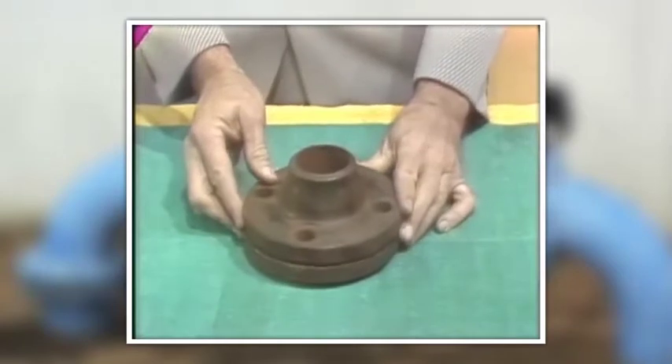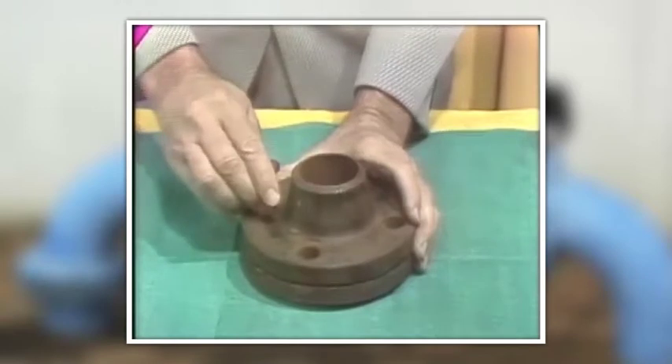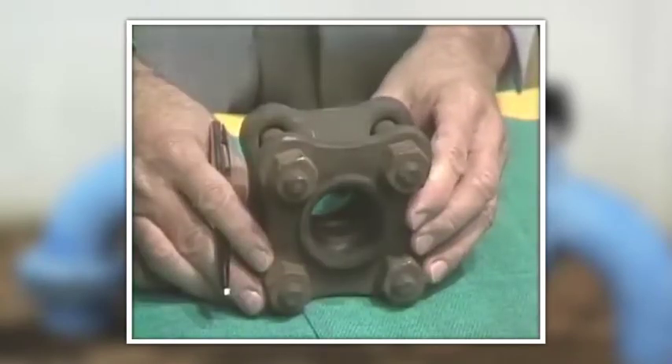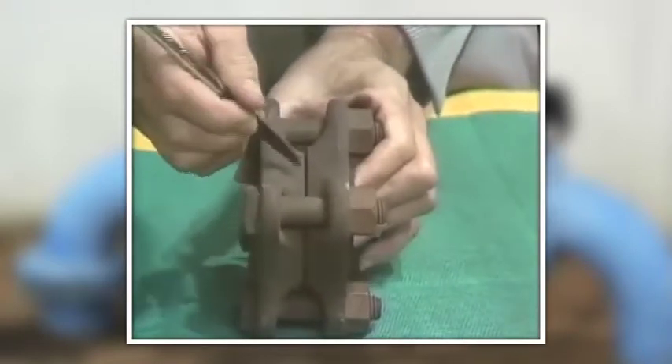In this case, the pressure exerted on the gasket by the bolt completes the seal between the flanges. When O-rings are used, they are put in an enclosed groove, like the one on this four-bolt hydraulic pipe flange.